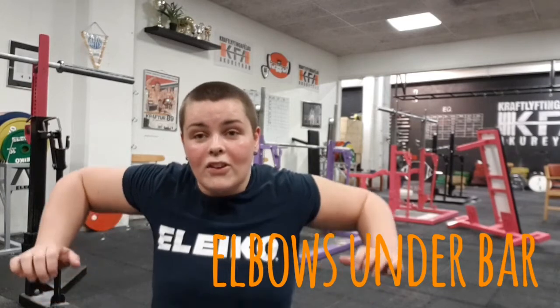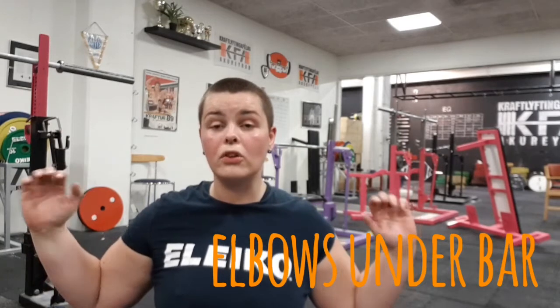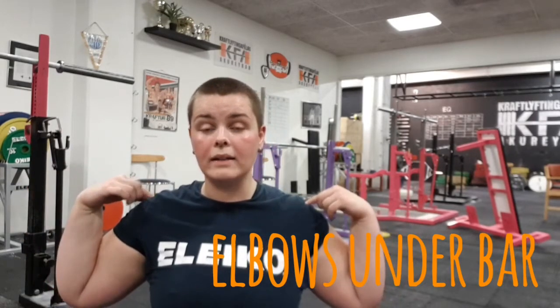Number three: when you're holding the bar tight to your back, it's really important that you put your elbows under the bar. If you're doing this — elbows out — it's not good. You have to put them under, then you use the pressure from your upper back to hold the bar really tightly against your back. That way the bar won't move at all and you get a stronger position.